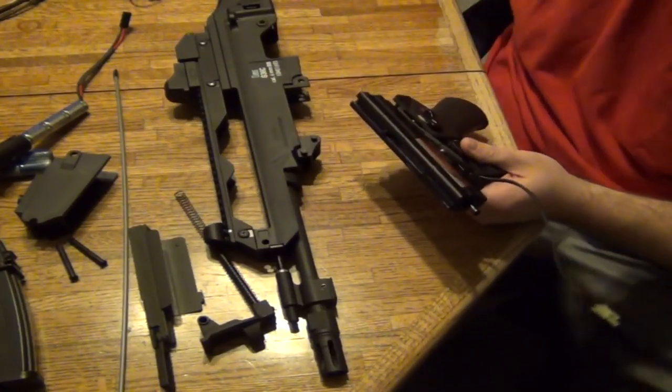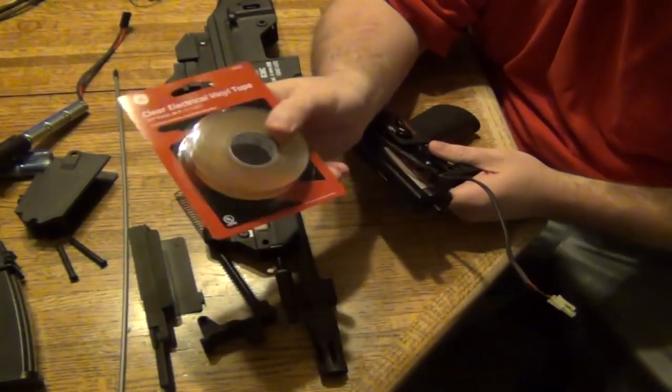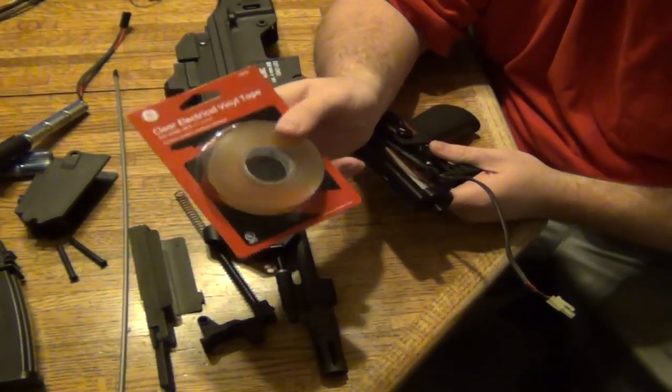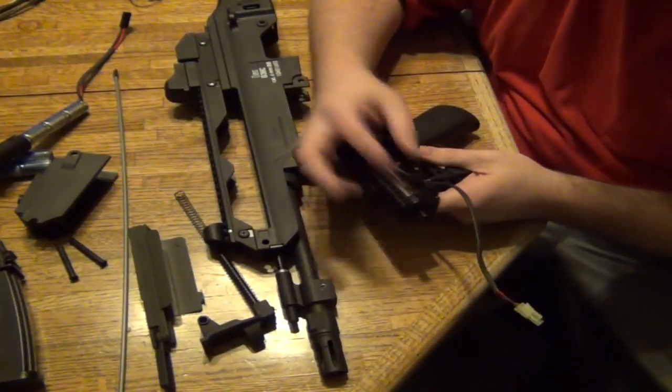For easy fixes, you can get this clear electrical tape at Walmart, Target, or pretty much any store that has electronics or industrial-type stuff. I could apply that right there for now, but I don't think it's necessary because the way it's getting cut looks like it gets cut when putting it inside, not when it's shooting.